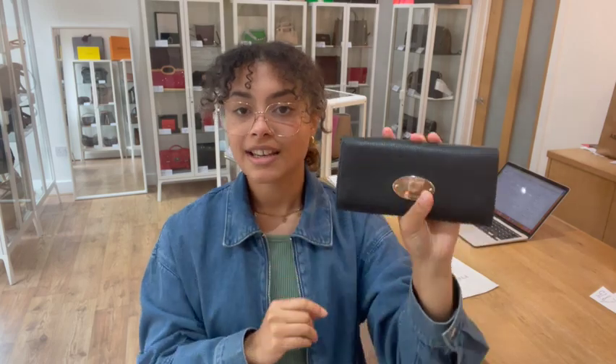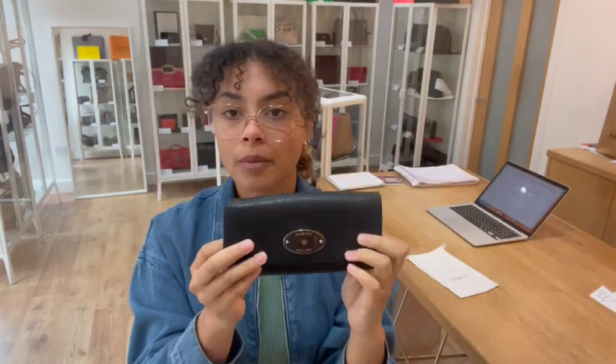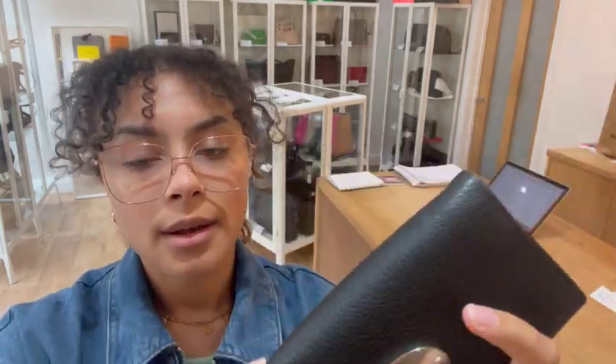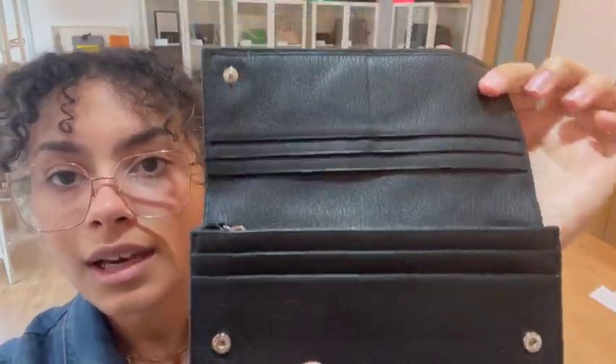The condition of this one - we've called the exterior and the interior excellent. It has pretty much no wear to that leather at all; it is in a really really nice condition. The only place where it's showing a little bit of wear - we've called it very good - is the hardware, and on the inside that zip as well. Even those press stud fastens are all in a lovely condition.